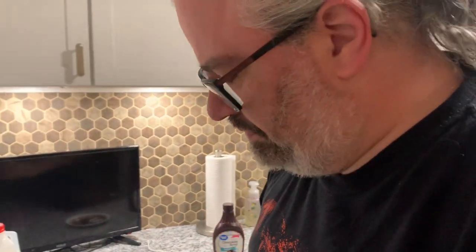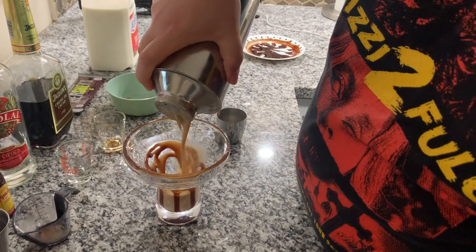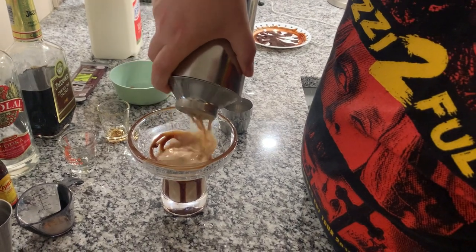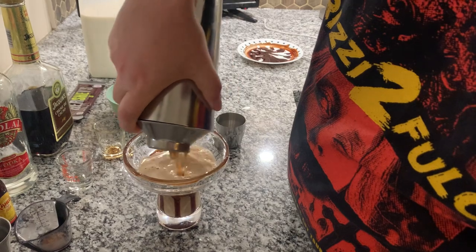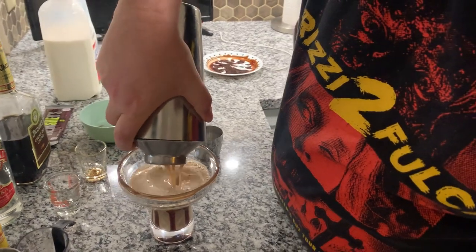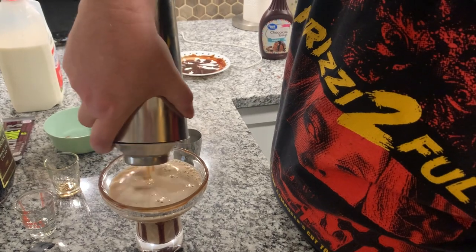Look at that. This is some Cheesecake Factory shit up in here. This menu's got like 30 pages on it, just like the Cheesecake Factory. Let's put that in there — a gradual pour. This is going to be like a dessert. Look at that... so pretty. We'll hold it up in a minute.